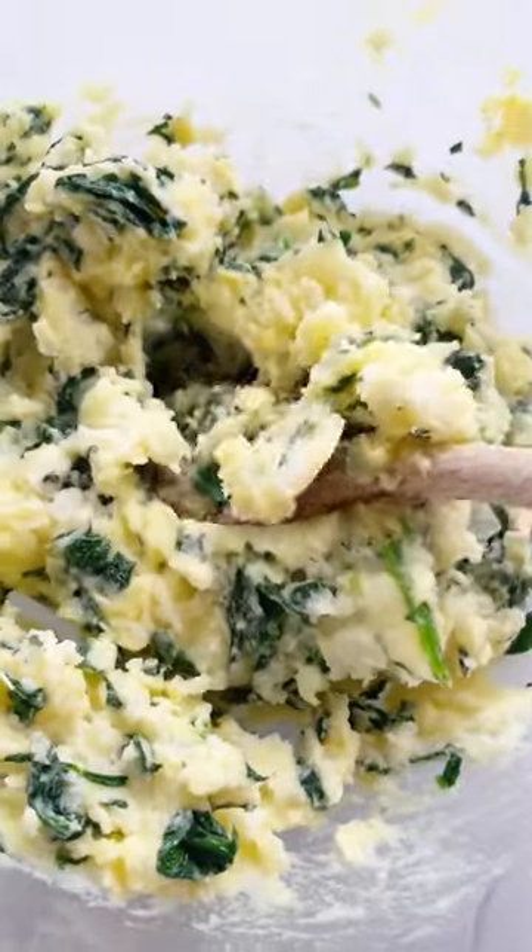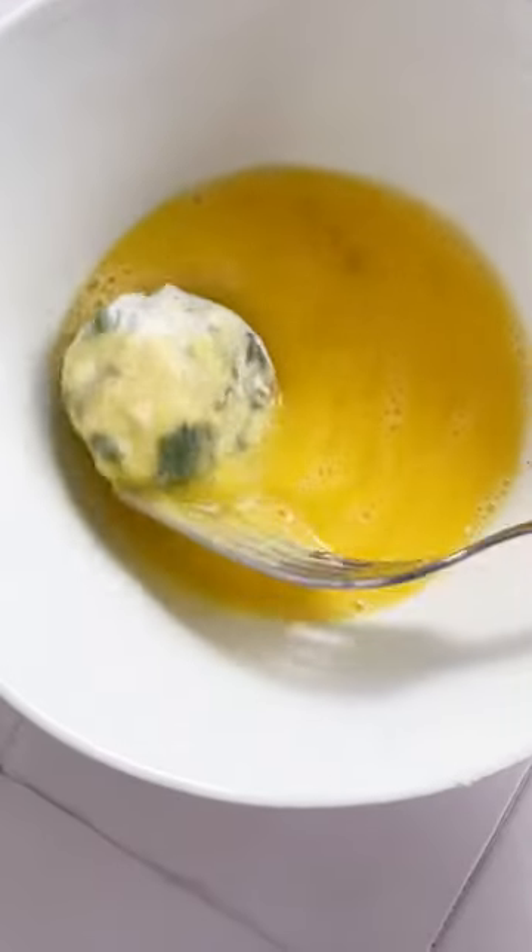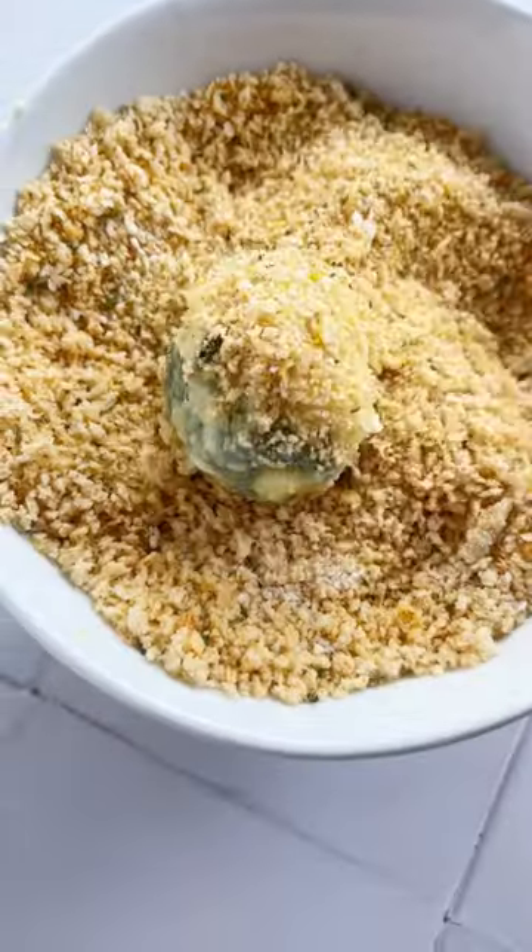It's so easy to make — you'll just mix everything together and then roll into balls, and then coat it in flour, then egg, and then panko breadcrumbs. From there you'll just fry it until it's golden brown and cooked through.